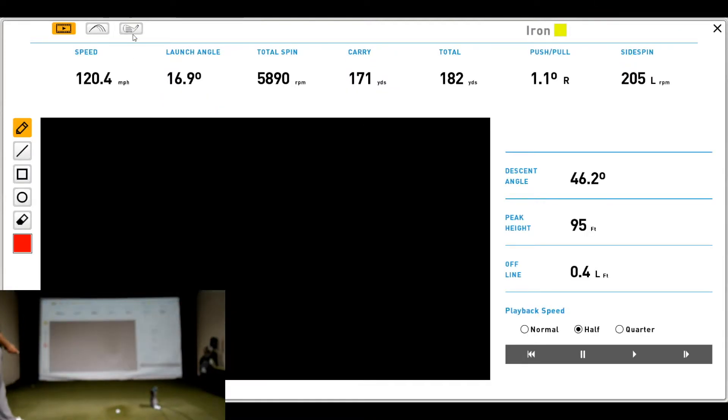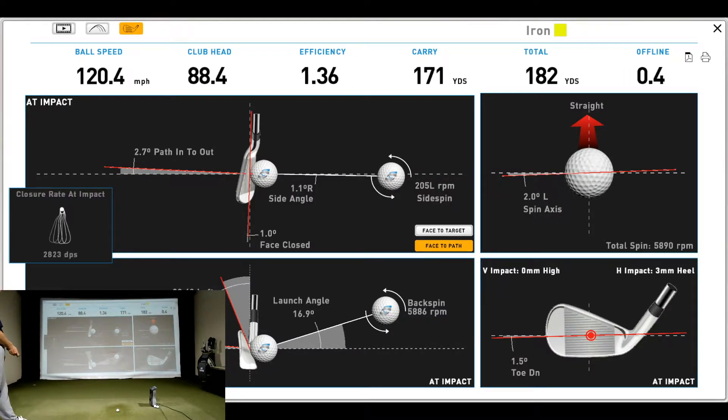The second shot was 3 degrees inside-out, delivered 5 degrees down with a little more loft and launch angle. The face came back at 1 degree closed, creating a touch of draw spin — just 200 RPMs to the left — with fairly straight ball flight. Impact was a little more solid; I hit a touch toward the heel but more centered vertically, and I delivered 1.5 degrees toe down. Those numbers are fairly consistent with the first shot. The rate of closure at impact was 28.23 degrees per second, also consistent.